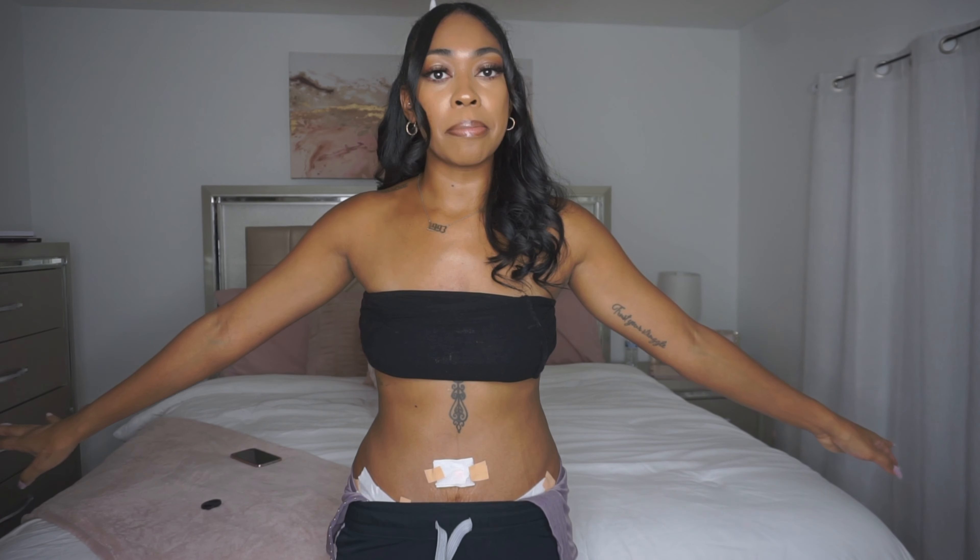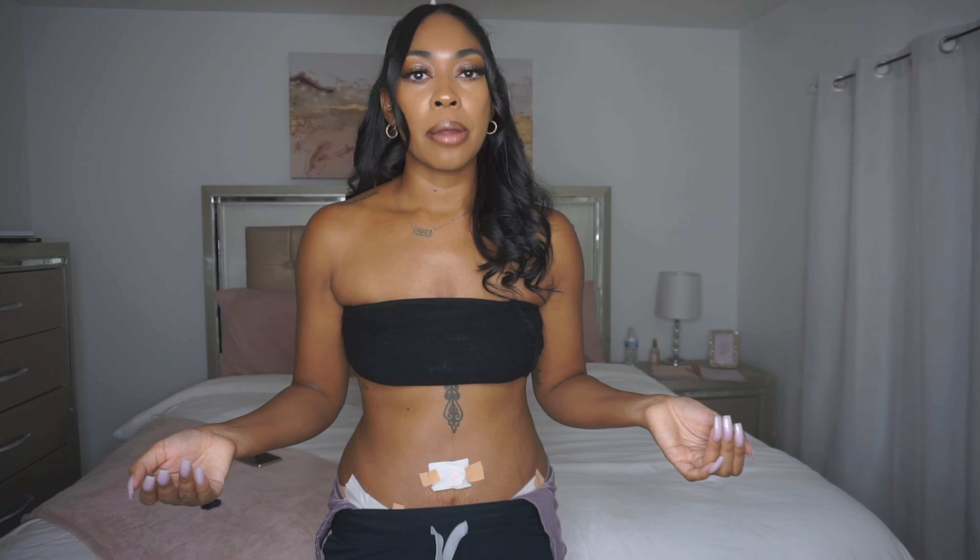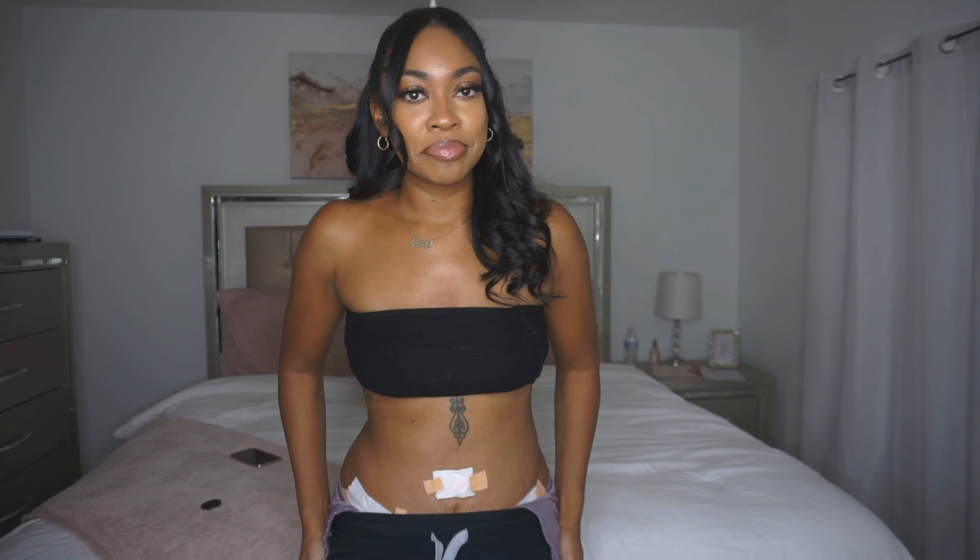So at three weeks post-op: we are belly button training, we are not doing scar tape yet, and we're not working on coloring the scar because I still have some scabs down there. I'm just giving it time to heal. My next appointment with my doctor is on the 17th — two weeks from now — and by then I think I'll be able to start lightening my scar. I'm still taking the pills from my last video, linked down below. I'm loving the results.